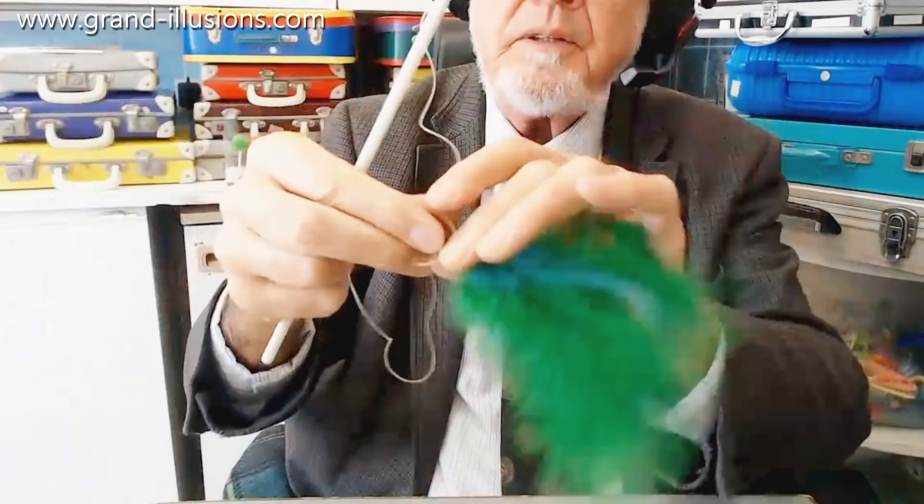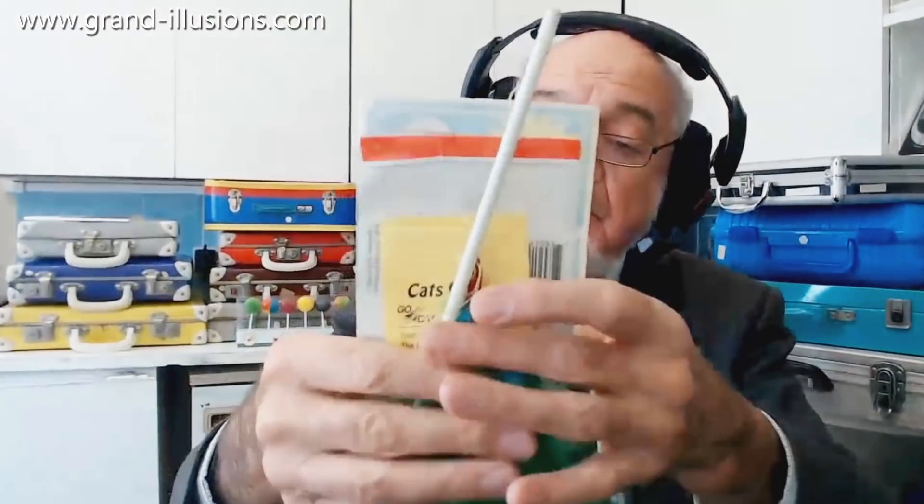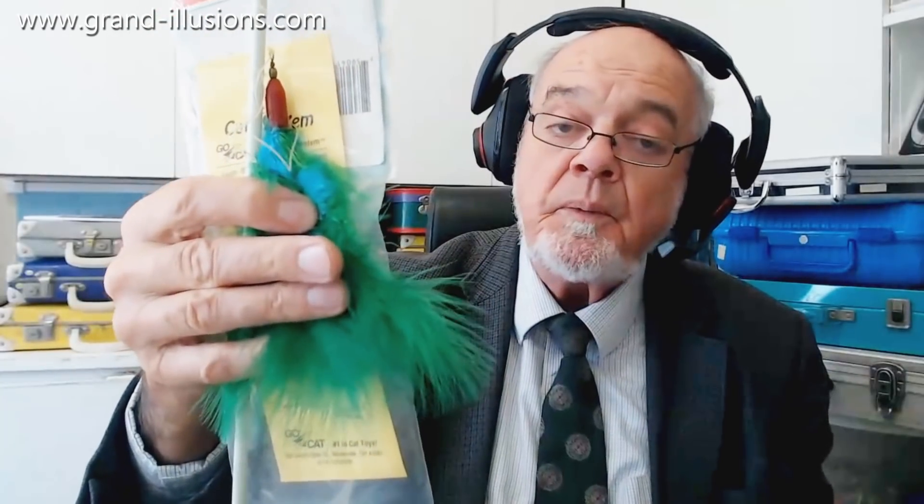It's just a bunch of feathers basically, attached to a piece like this, and you provide your own little stick and elastic band — it's meant for cats to chase after and have a bit of fun with. Sit in the chair when you're doing it and you're not being too active yourself, but the cat is tearing all over the place.